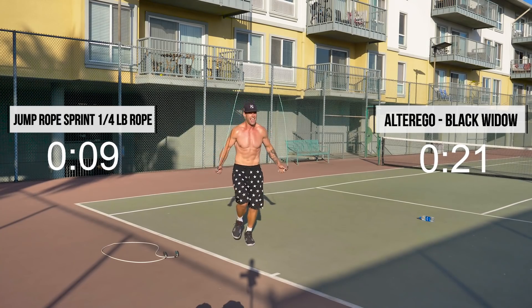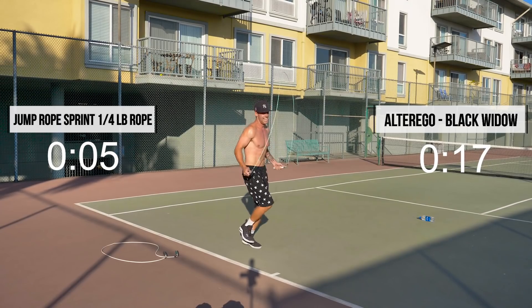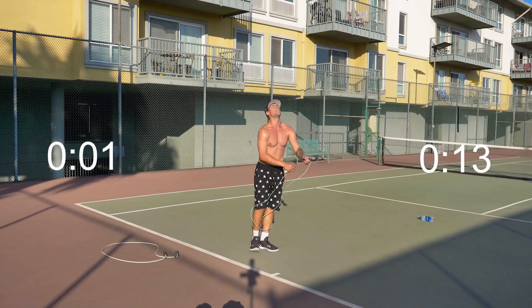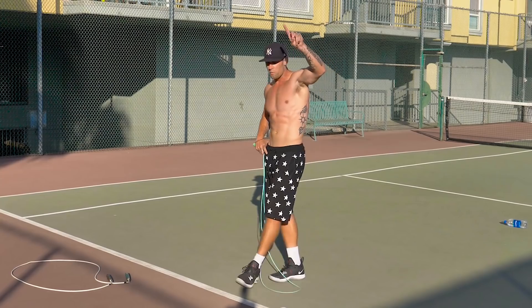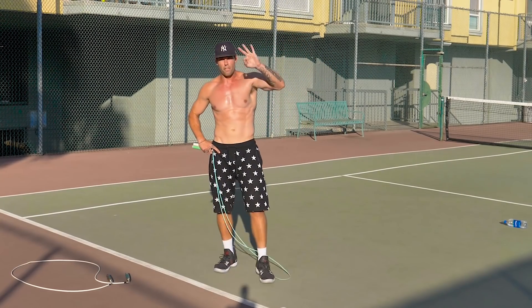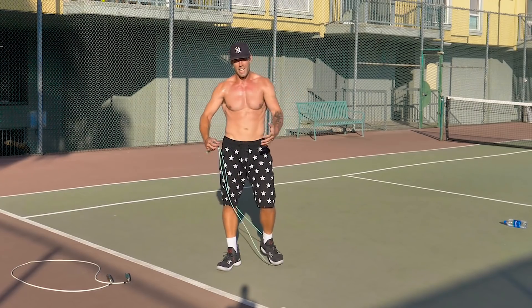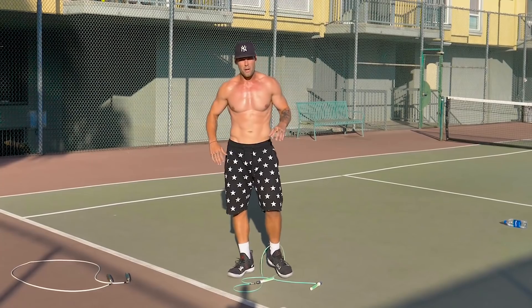Come on, ten seconds. Two. One. And stop. Good. To my advanced people, rest one minute and repeat that three or four more times. My beginners — welcome to the community. That's all you have to do for today.